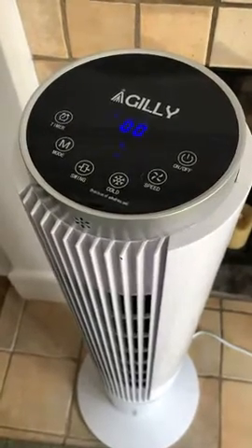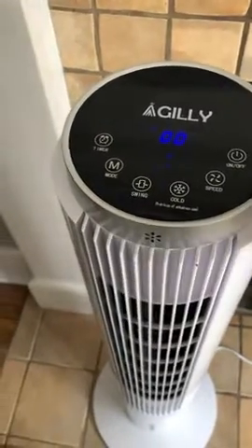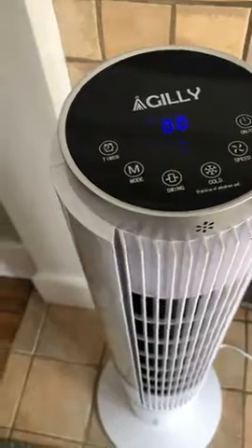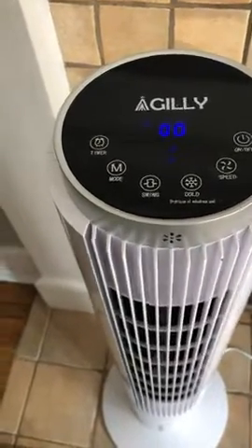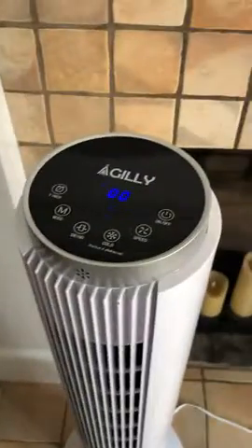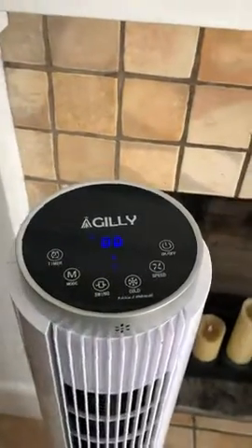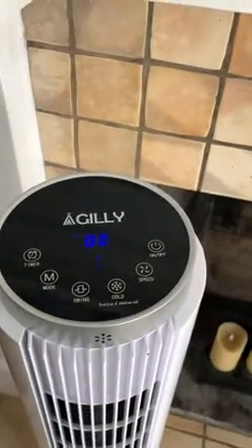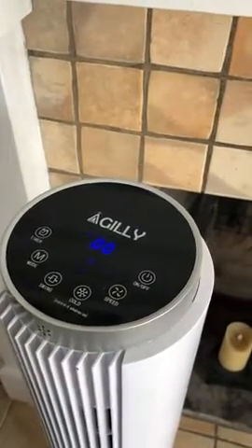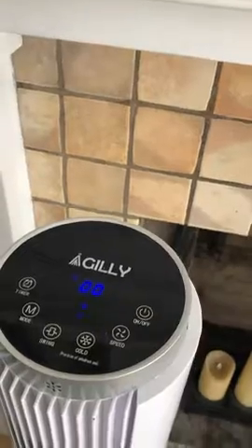This is the new Agility fan that I just bought on Amazon. The controls are on the top and right. I have it on the second speed with the cold press setting, which means the water tank is in use. The water does make it a little cooler — it's by no means equivalent to an air conditioner, but it does reduce the temperature of a room by about five degrees or so.